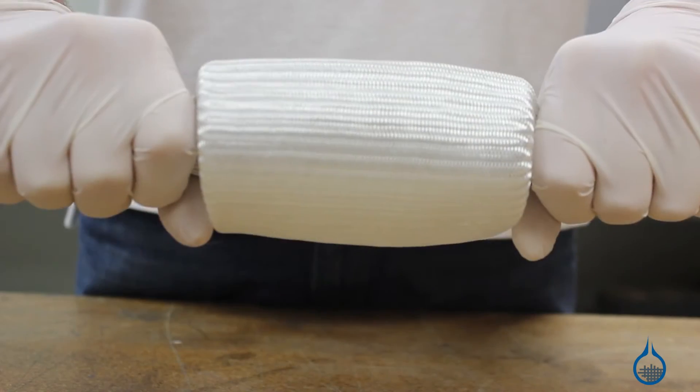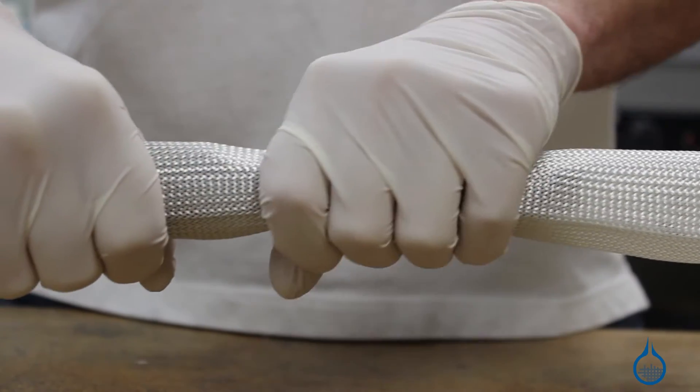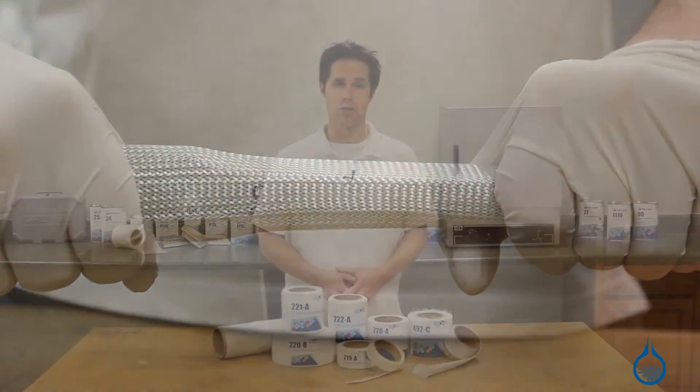Braided sleeve is also a part of this category and is made to conform to a variety of shapes with changing geometries, and can be slid over mandrels or tubes for tubing applications.